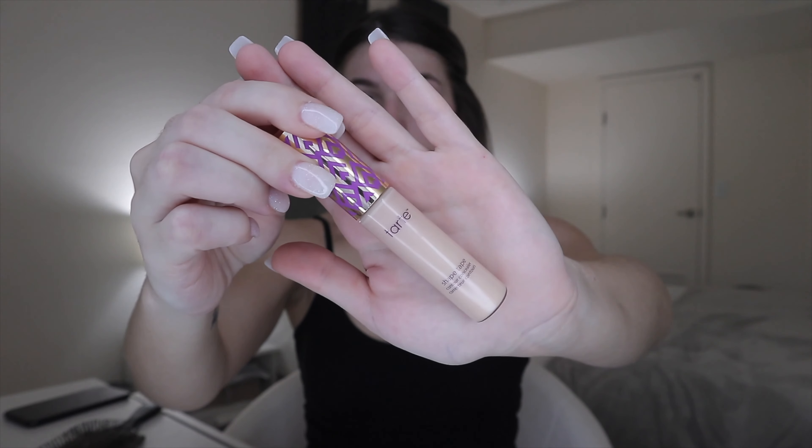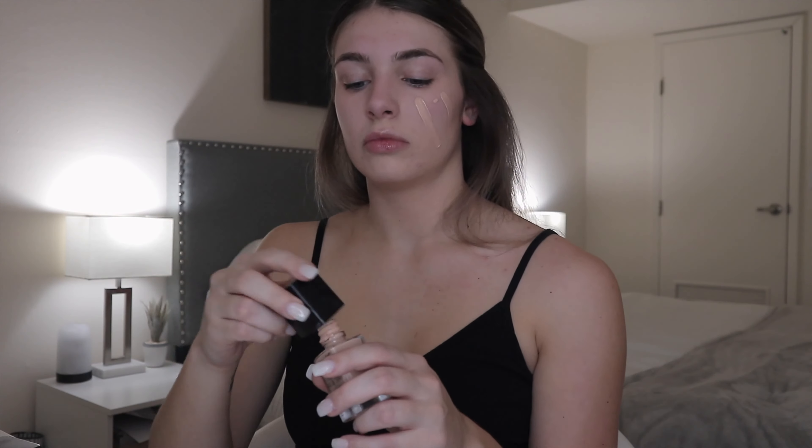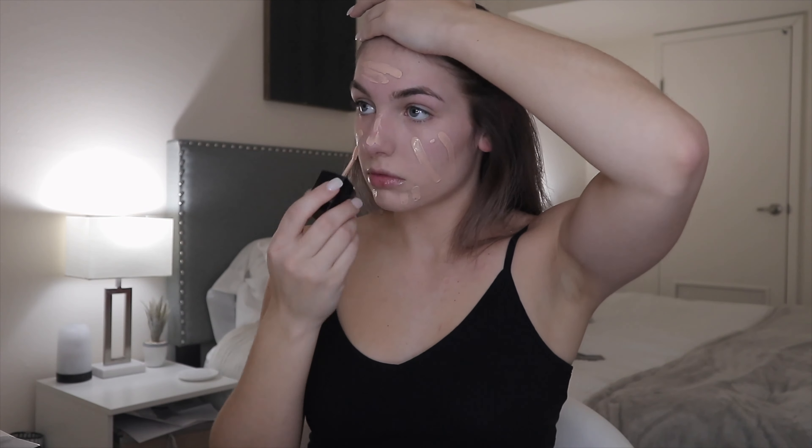After finishing my hair, I start my makeup with my Bare Minerals blemish rescue primer. Then I go in with my Tarte Shape Tape in the shade fair light neutral — I find that tapping it with my fingers gives it more of a full coverage look. Then I go in with my Bobbi Brown under eye corrector in the shade light bisque, tapping that on my under eye. This is amazing for canceling out the blue and purple tones. Then I apply my Wet n Wild Photo Focus Foundation in the shade nude ivory, tapping it all in with a wet beauty blender.